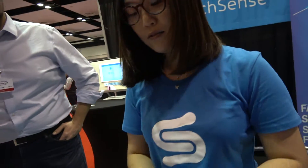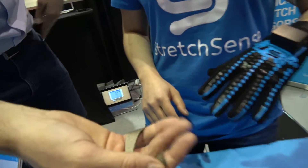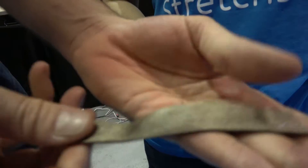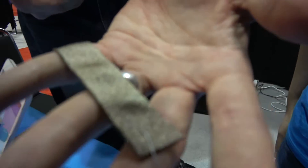Inside this glove, there are five fabric Stretch Sense sensors running along the fingers — same as these ones here. They're really soft, pliable, and stretchable. It's a sensor — a soft capacitor. Fabric on the outside, conductive polymer on the inside.